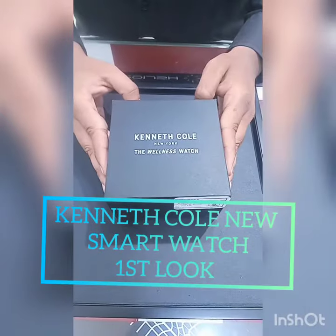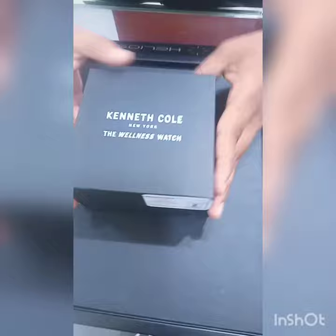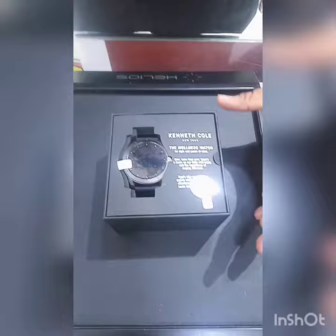Hello friends! Today I will tell you about Kenneth Cole's new smart watch. Kenneth Cole's new smart watch has just launched. This is the first look of the watch.